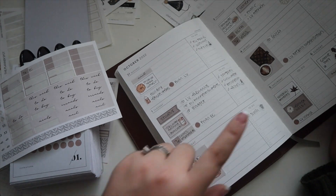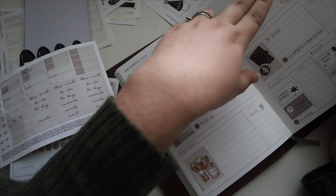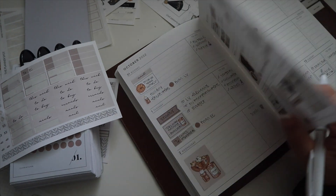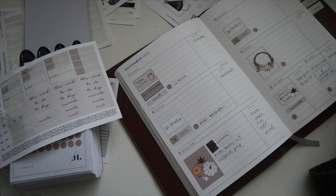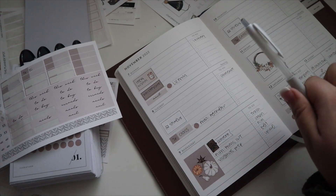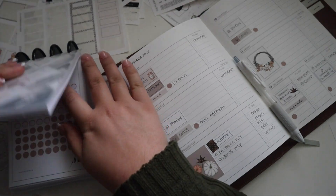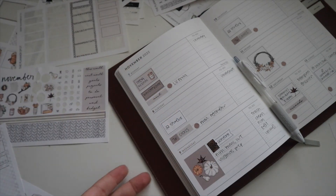I'm going to do meal plan and groceries on Saturday since that's the day I'm going out. I've got trash, laundry, tidy up — it's not payday so I don't need to worry about that. I think we're good! My desk is a mess so that means it's been a successful plan with me.